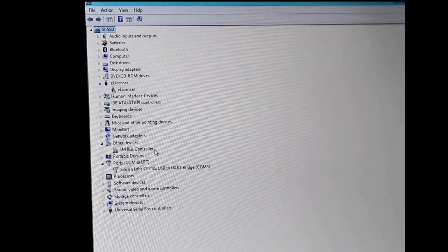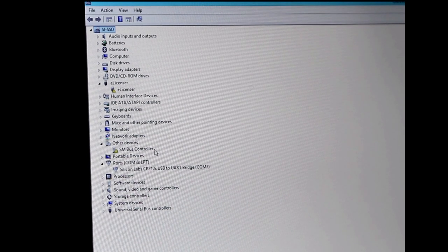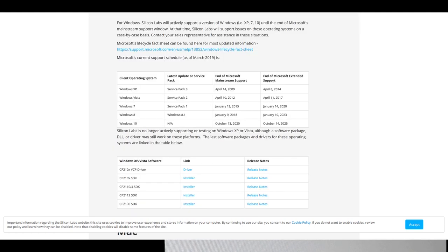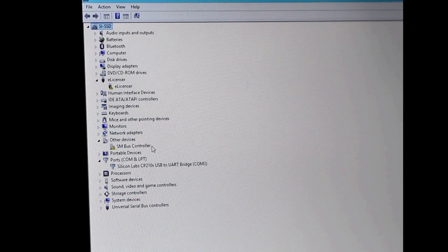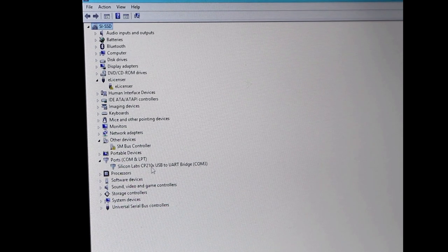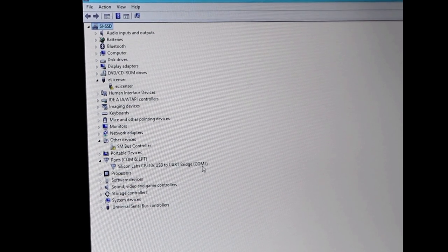Download that driver, put it on your system — maybe on the desktop — then when it comes up under Other Devices, update the driver and point it to that location. If it doesn't work, which in my case it didn't on Windows 8.1, go back to the Silicon Labs website and download a legacy driver. I downloaded the Windows Vista driver: there's an X32 for 32-bit and an X64 for 64-bit. I installed the 64-bit driver and it works perfectly. Under Ports it will then show Silicon Labs CP210X to UART bridge COM3.